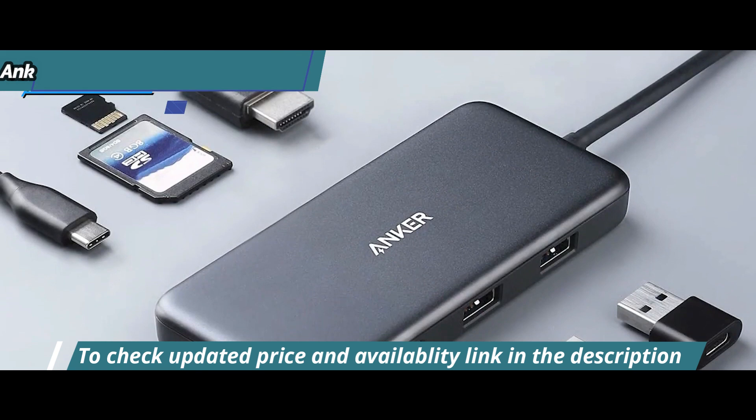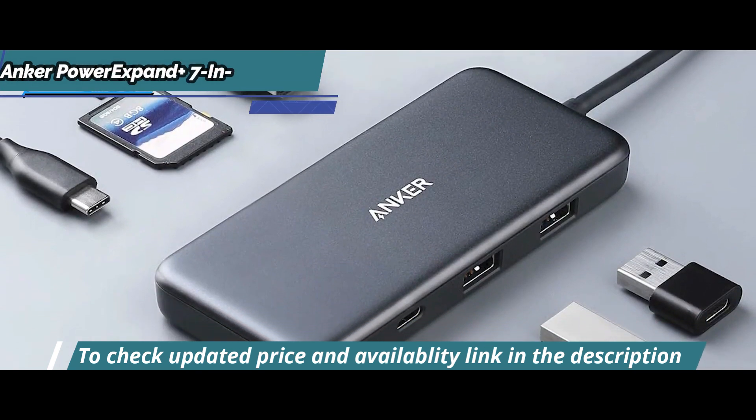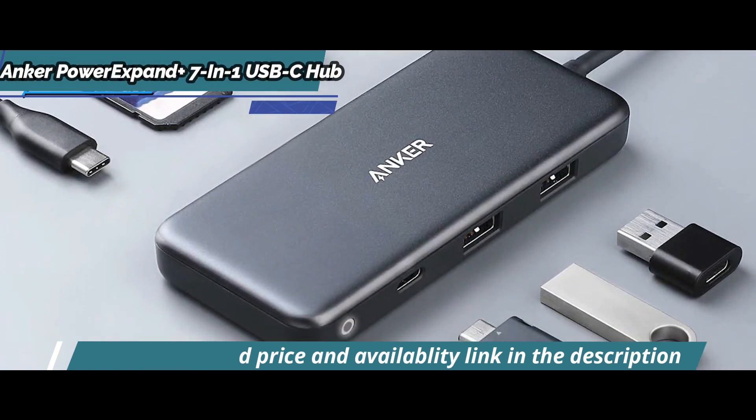Lastly, there's a gigabit Ethernet port at one end of the hub with LED status lights that indicate whether it's connected or not.